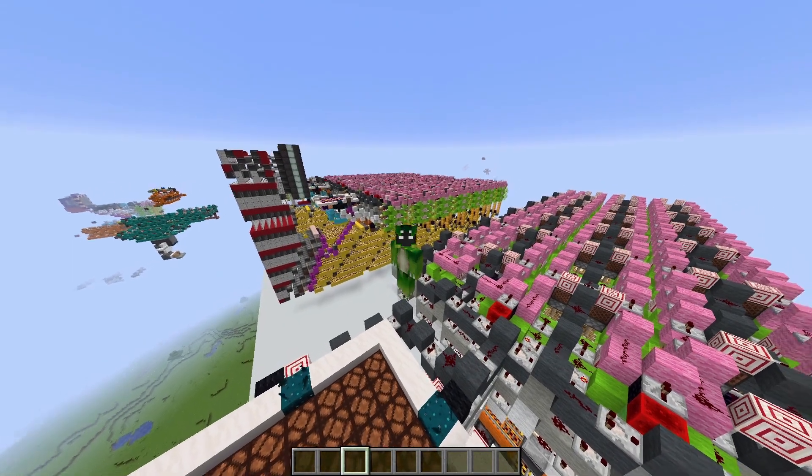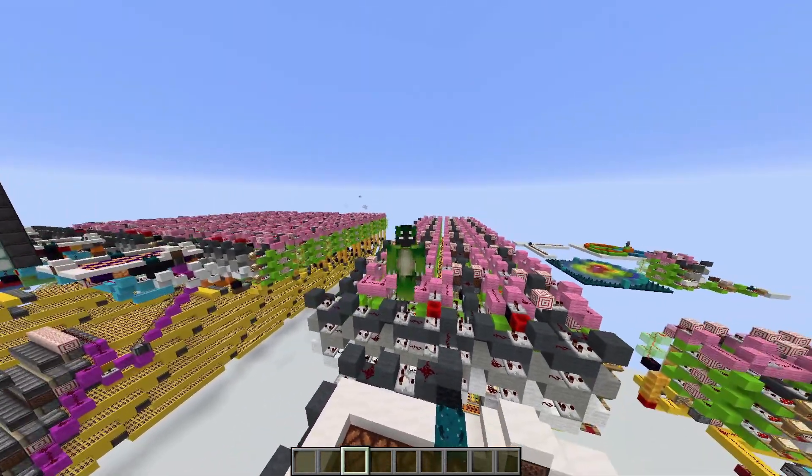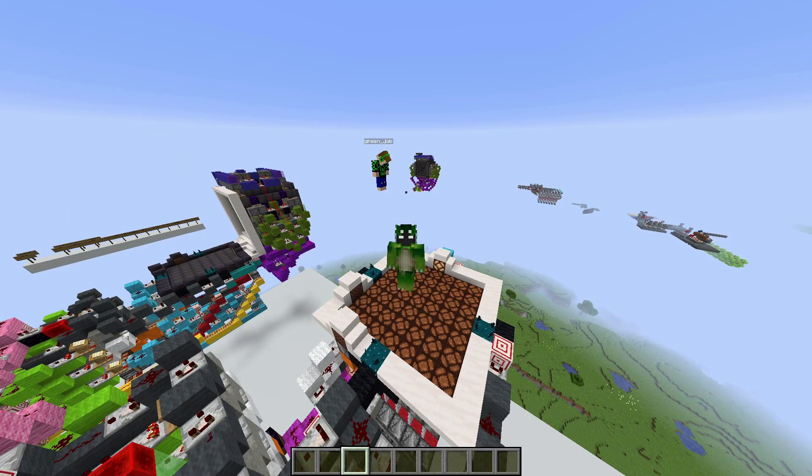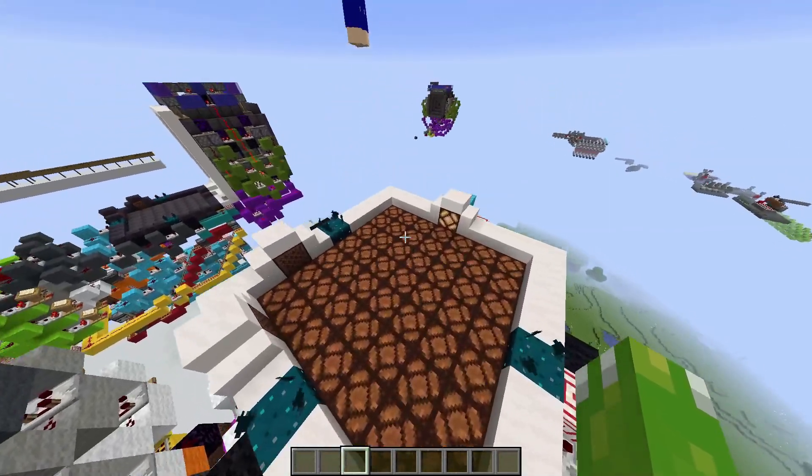Welcome back everyone to a new video. Today we're going to be taking a look at some epic Skulk sensor contraptions that I've made with GreenJab. These are extremely cool. For example, this touchscreen display.